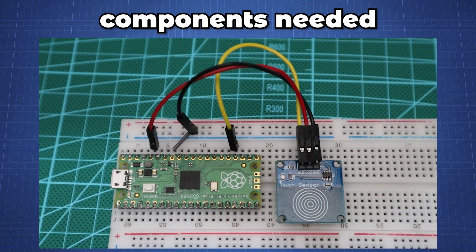To follow along with this tutorial you will need the following: a breadboard, the Raspberry Pi Pico with header pins, the TTP223 capacitive touch module, and female to male jumper wires to connect the module to the Pico.